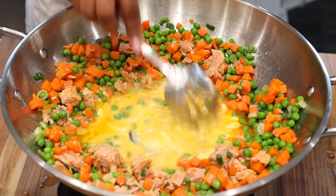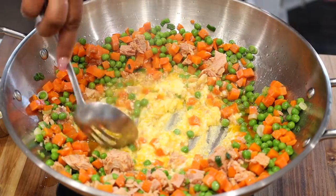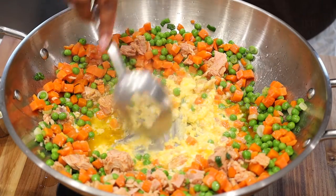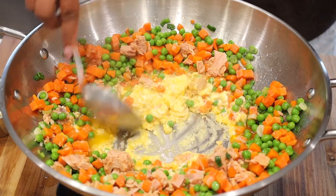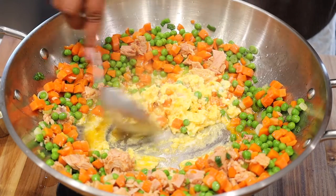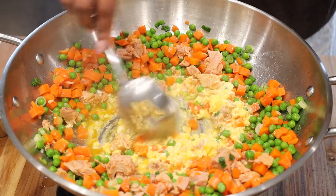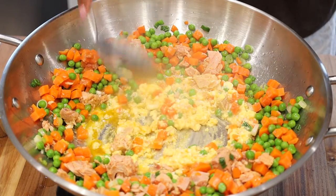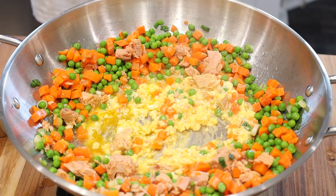As you are stirring and mixing, be careful not to break the tuna apart. Especially if you are only using one can of tuna, you definitely want to be sure that you taste the meat. The tuna we are using is the Yellowfin brand — you can pick this up at your local grocery store. The five-ounce can is not only infused with olive oil, but it also has Calabrian chili in it.